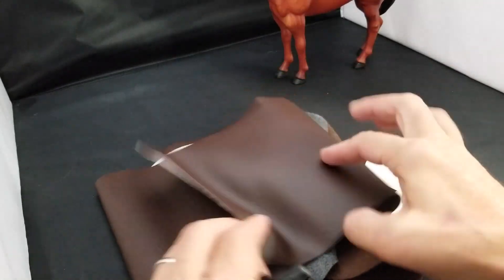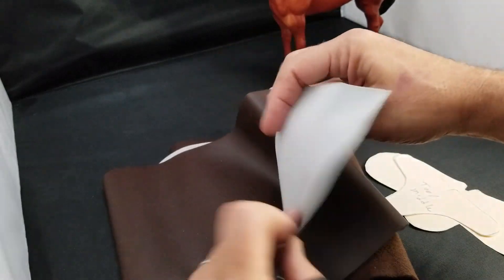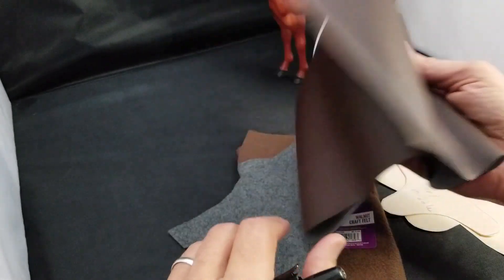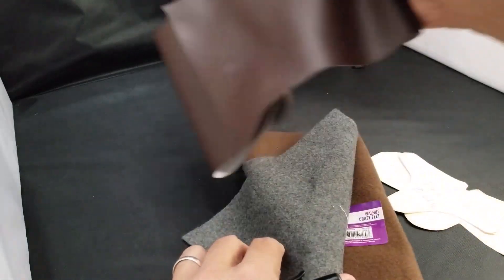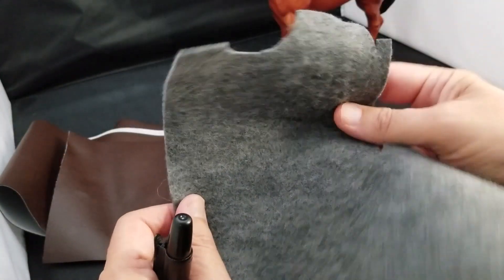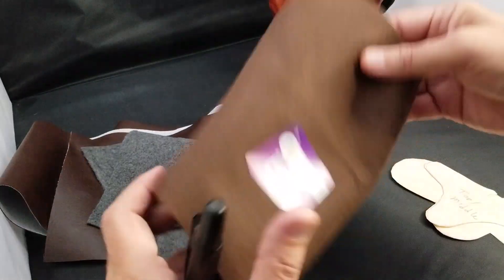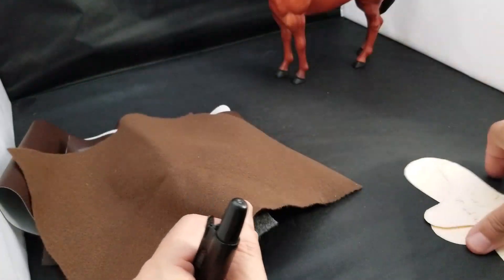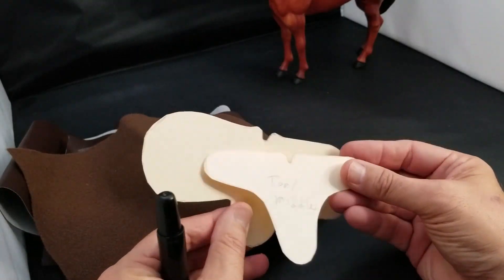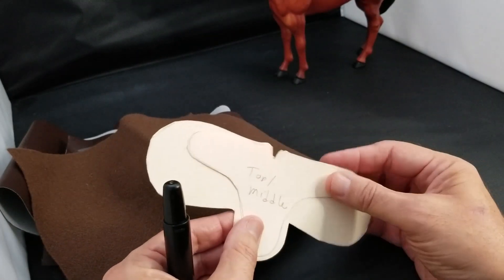Let's take a look at the materials we're going to use. I use this little vinyl — I got it at either Walmart or Hobby Lobby, sold by the yard, so it wasn't really expensive. Walmart also sells these pieces of felt, I think they're 88 cents each, and you're going to need two of those.